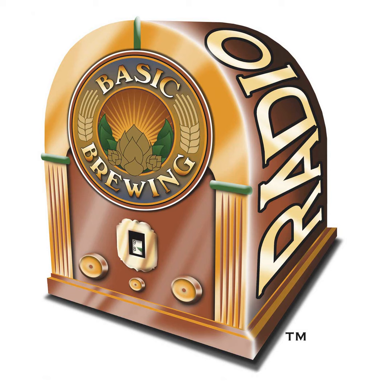Welcome to Basic Brewing Radio for Thursday, July 24th, 2008. I'm James Spencer. Here at Basic Brewing Radio, we're all about home brewing. This week, Chris Colby from Brew Your Own Magazine joins us to talk about turbid mashing.